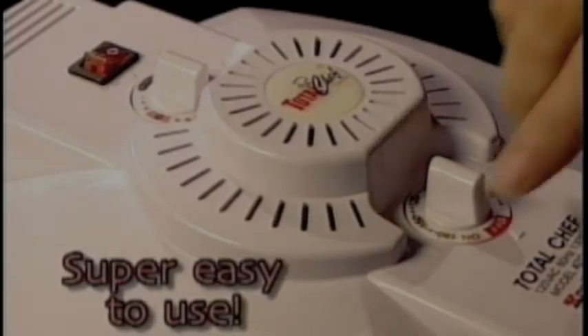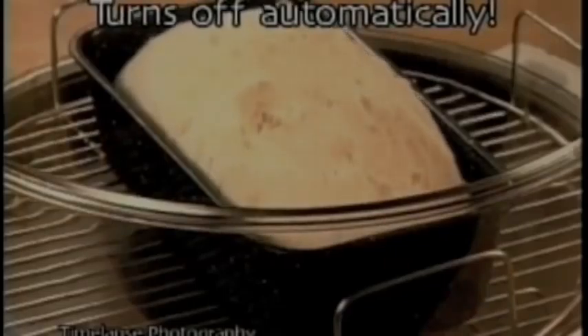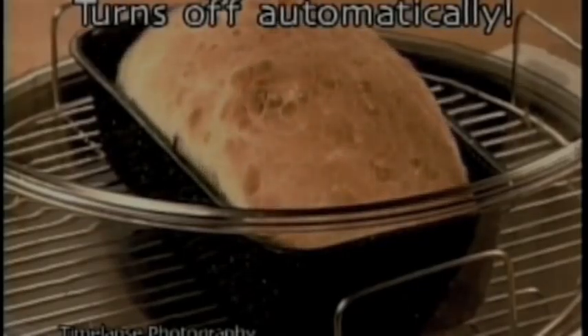The Total Chef is so easy to operate. Set the timer, choose the heat level, and start — just one, two, three. Your Total Chef automatically turns off once the time is up.